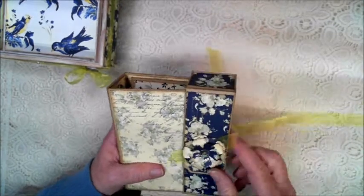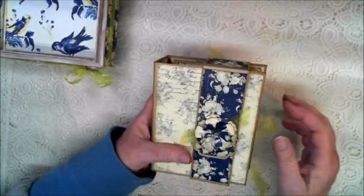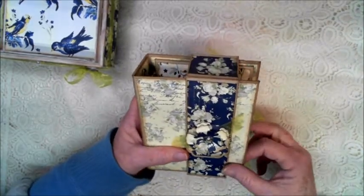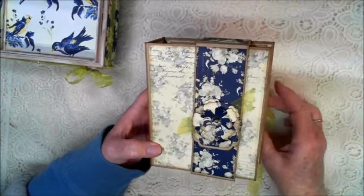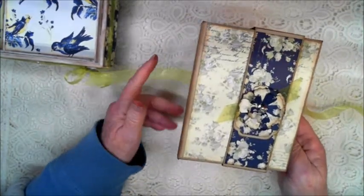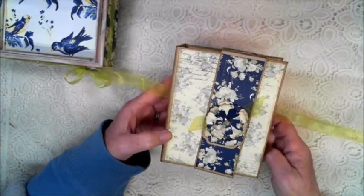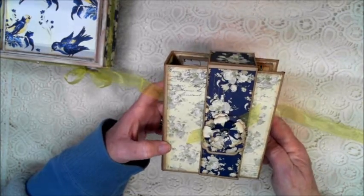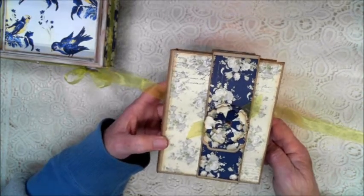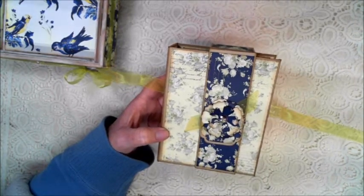I loved making this project — I thought it was just so sweet, and these papers are so pretty to work with. I hope you guys will check it out. You can find all of these materials over at Country Craft Creations. Stop by and take a look, and I will also have some photos on my blog at Cross-Eyed Cricket Creations. I will have links at the end of the video. Thanks for coming by and please stop in again — thanks so much.